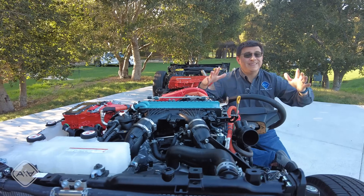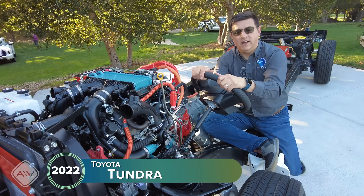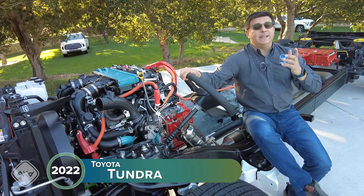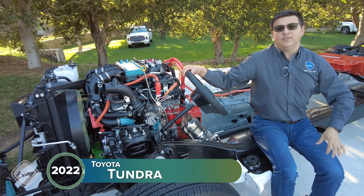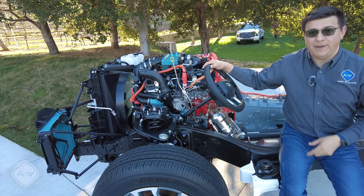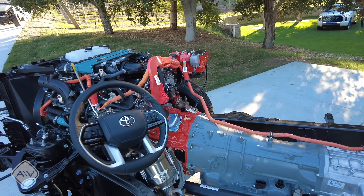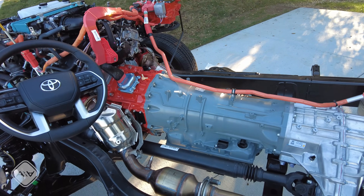Today I'm out in Carmel, California with a cutaway of the new Tundra hybrid. What's really interesting about the Tundra is that it uses a hybrid system that is very different than any other Toyota hybrid that has come before, because this uses a traditional 10-speed automatic — in fact, the exact same 10-speed automatic transmission that we find in the regular Tundra.